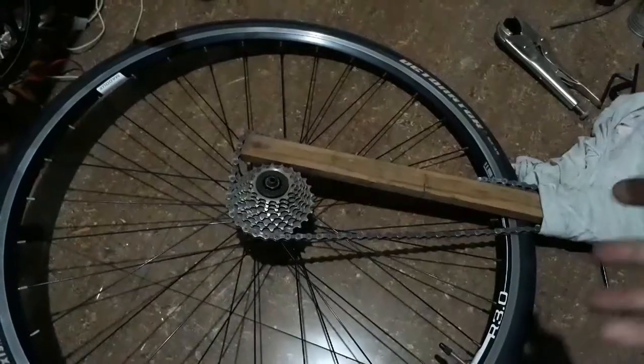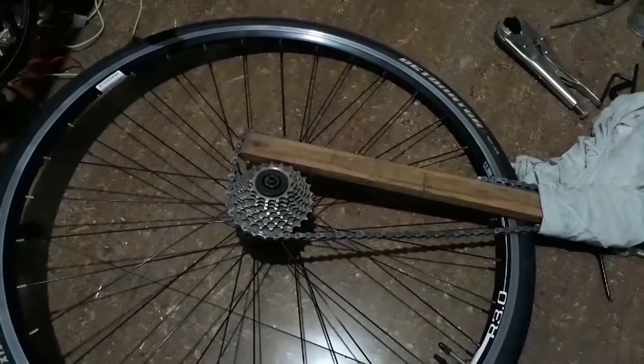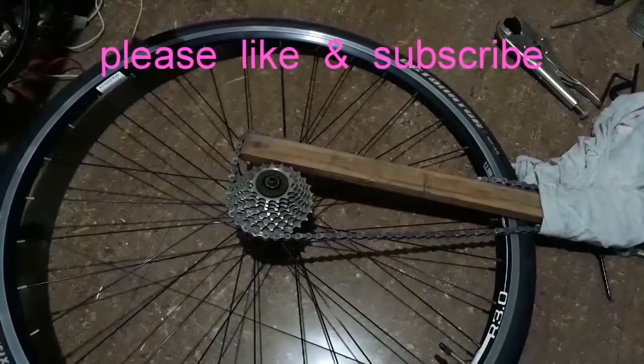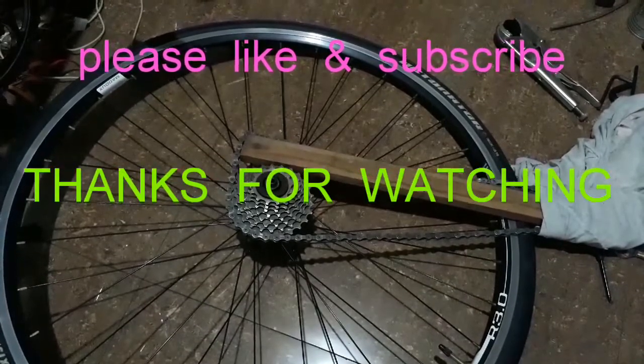So there you go — that's my version of a bicycle chain whip tool. If you find this useful, please give me a thumbs up. If you haven't subscribed yet, please subscribe, and thanks for watching. Bye.